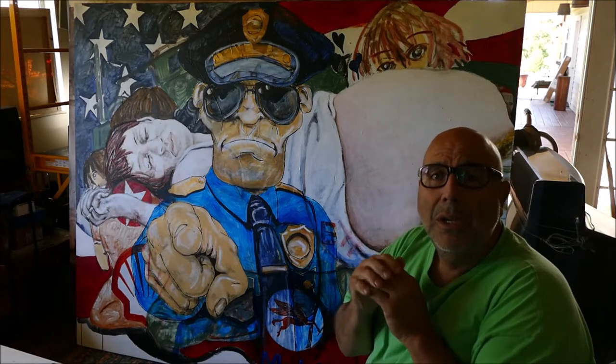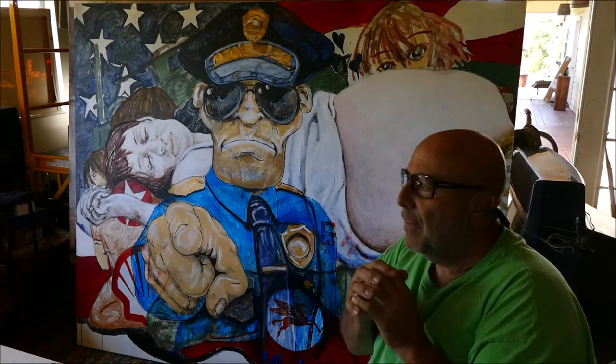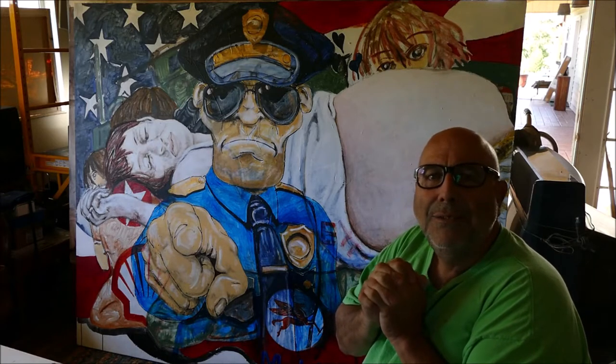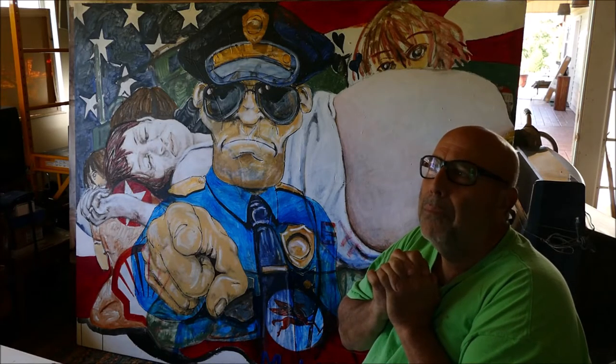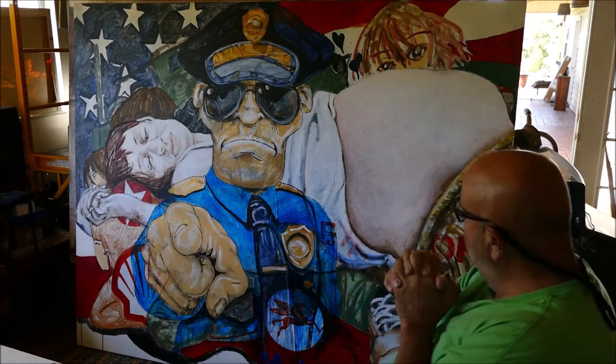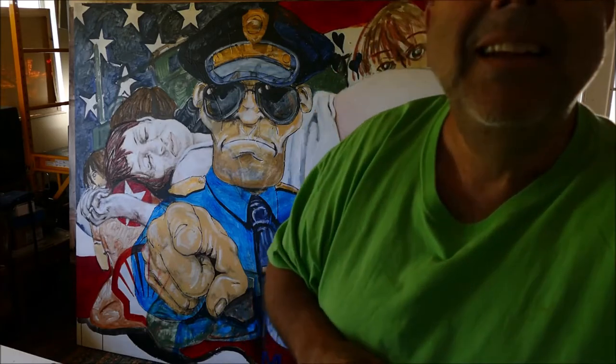I'm creating a pretty solid niche for myself, I suppose — or maybe I'm just entertaining, which is fine with me, because all of life at its fundament is entertainment for our frail but somehow precious little egos. I hope you enjoyed this painting and this video. I'll make more and try to keep them short, but I gotta rant. Thanks for watching, support this channel — please let me keep ranting. Bye-bye.